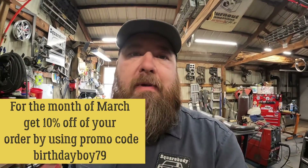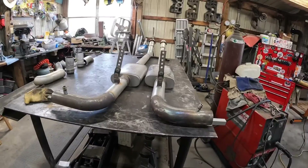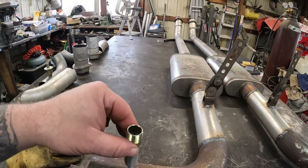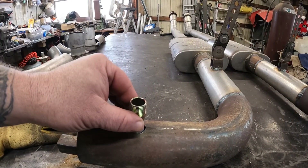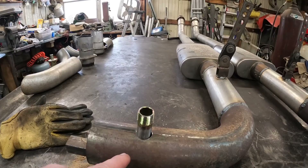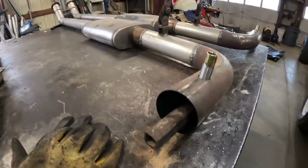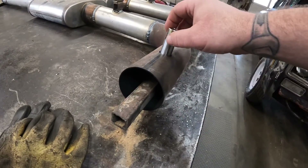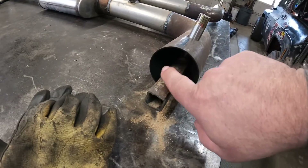What we figured out on the last video is the tubes work best when they're in this orientation, going straight down, with the slash pointing out towards the outlet. It's about halfway into the stream, right in the middle of the stream — that's where it pulled the most air. I never did get a vacuum reading on this.